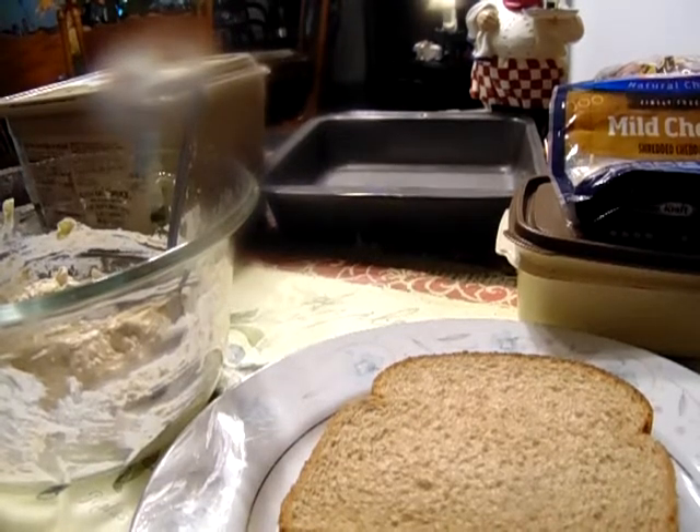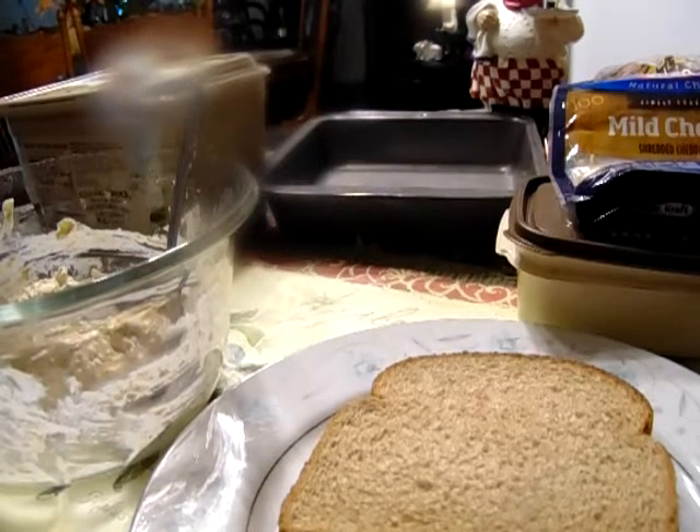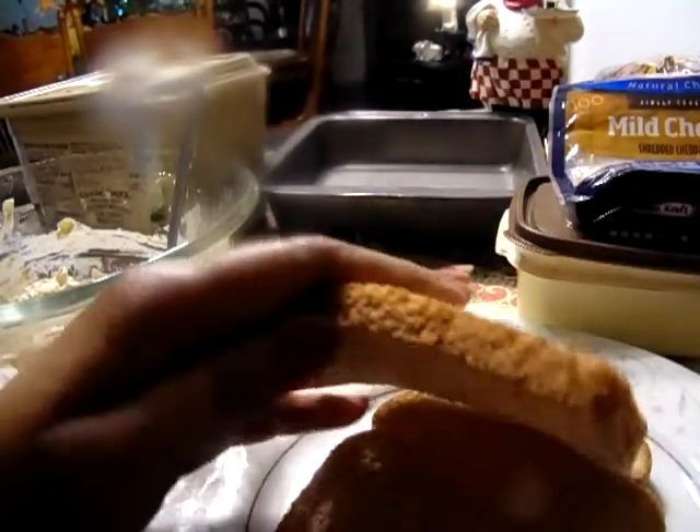Welcome back to Georgia Cooking for the Soul. Today I'm going to be making a tuna melt.